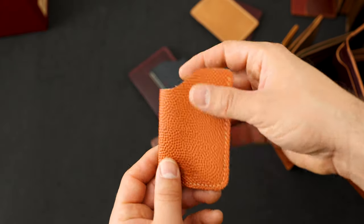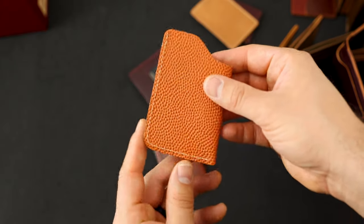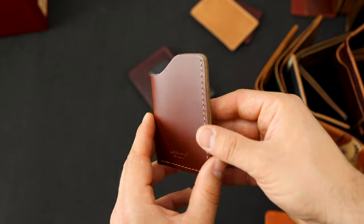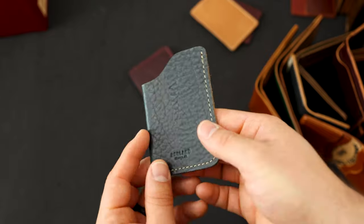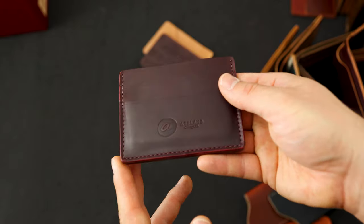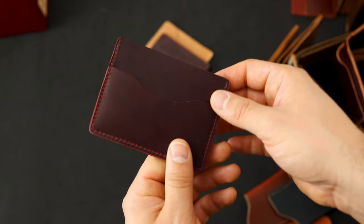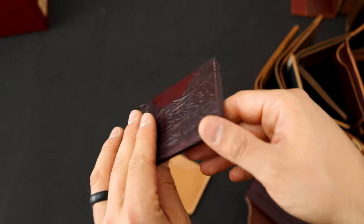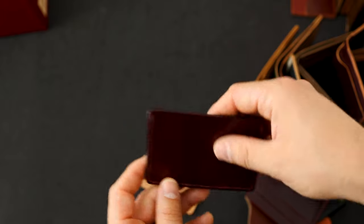We've got some one-shot card holders to show you. This is basketball leather on the one shot. Here's some pit-tanned tan Chrome XL on the one-shot card case, and here's some navy bison Chrome XL with a really cool texture. Here's a Frank the Enforcer in color number eight Chrome XL leather. And we have two two-shot card cases: one is western color eight shell with a pit-tanned deerskin color eight on the back.